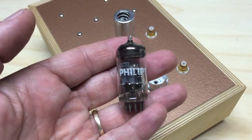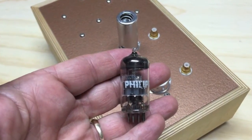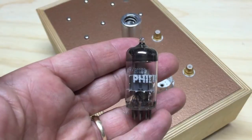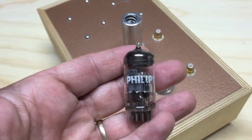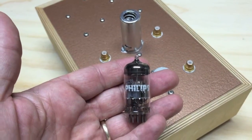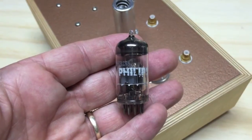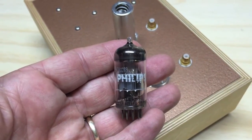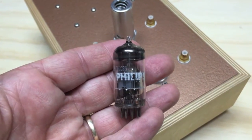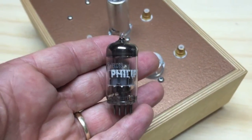Here I have the Philips NOS tubes that I got from tubestore.com. These are ECC83 tubes, purchased as NOS — new old stock. I find that they're very linear, quiet, and not too microphonic. Nice little tube.